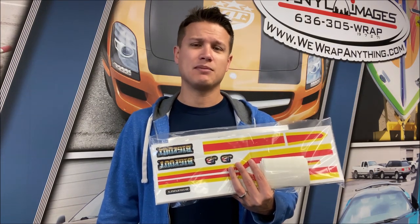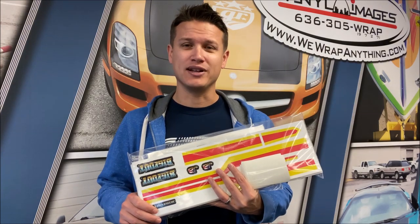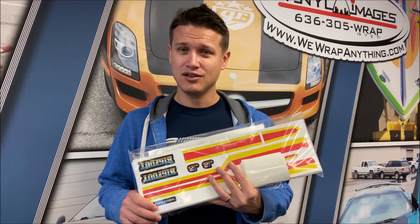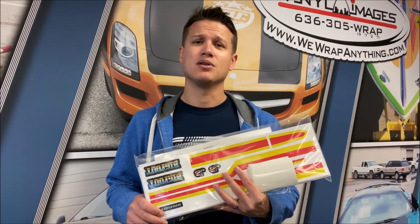We have access to the decals, so why not? Check out JB Scale Graphics — I know he can point you in the direction of some other people too that could maybe have files of some graphics if you're looking for something he doesn't have. If you can't get them, maybe a painter. That is how we do it — either paint, which takes skill, or decals, which still takes skill but is a little bit easier.